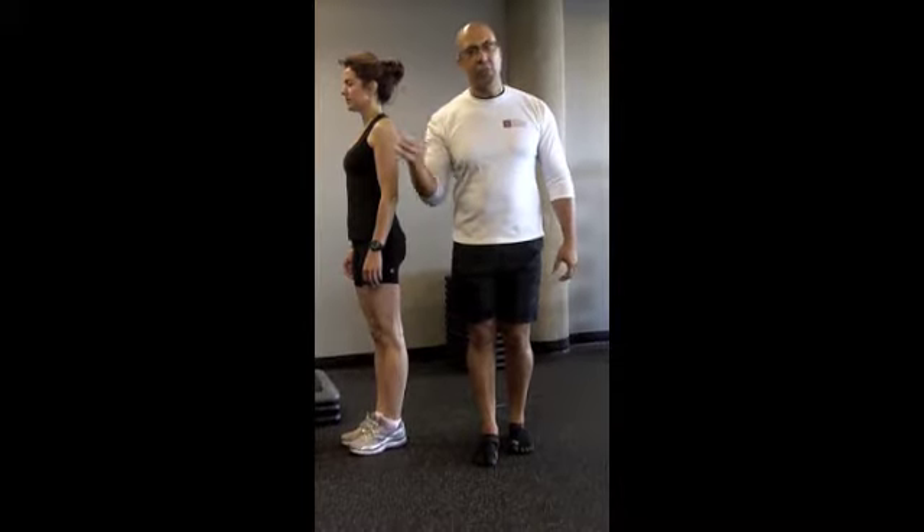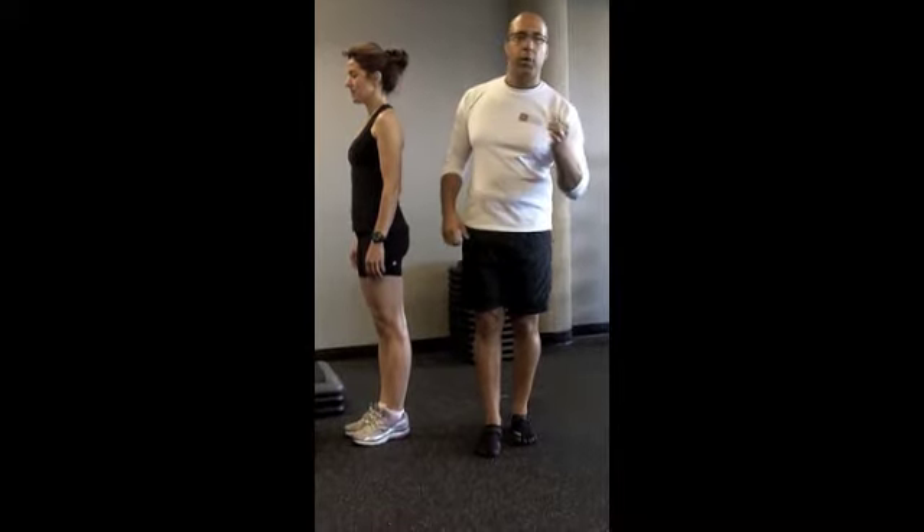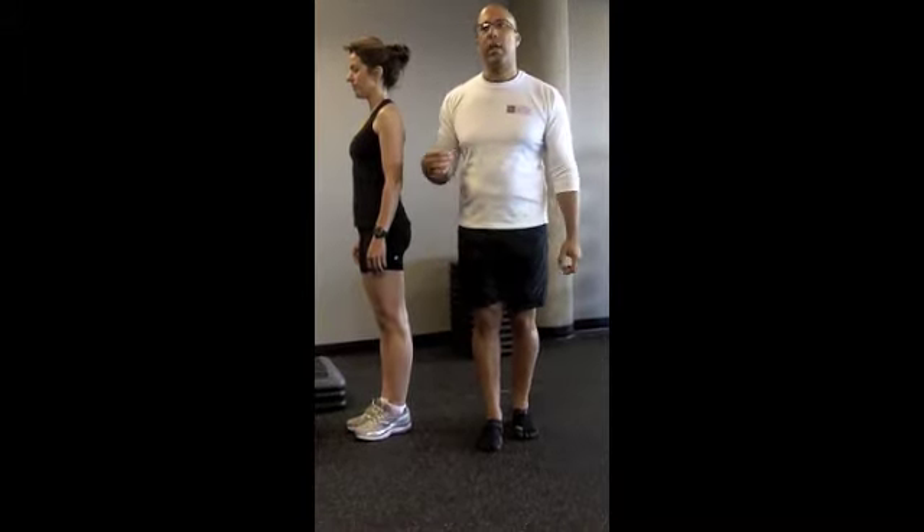A lot of trainers cue clients into exercises at too high of a level. I'm going to show you what happens with a lot of clients with a step-up, especially in the gym, and how this directly leads to dysfunction of the hip, knee, and lower back. In the next video, we're going to look at how to improve this pattern, how to cue it, and how to get proper responses from the lower extremity during this step.